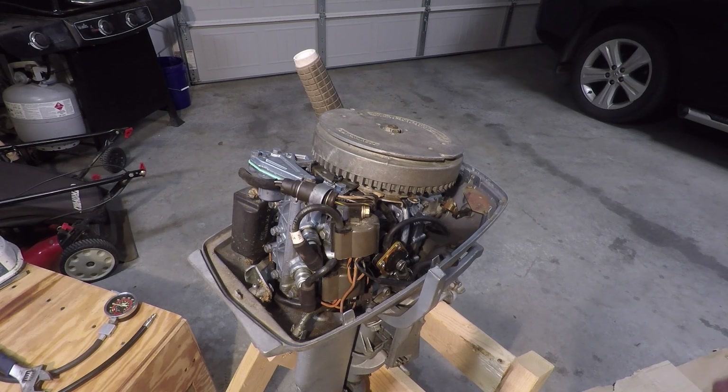Aside from a good compression value, you want to make sure that the cylinders are even with respect to each other — and by even, I mean within 5 to 10 PSI of each other.